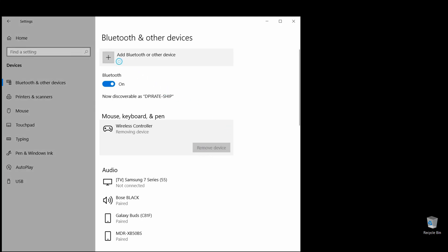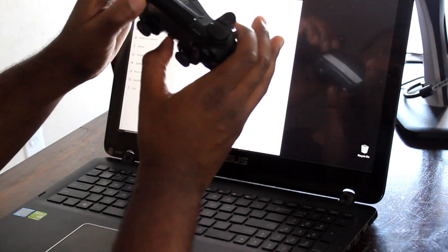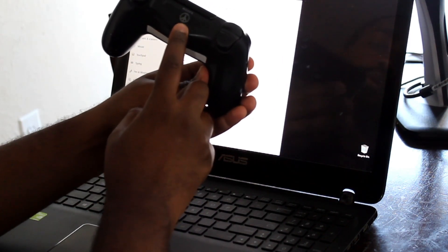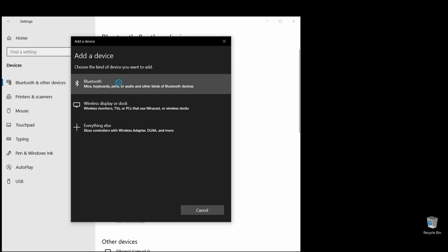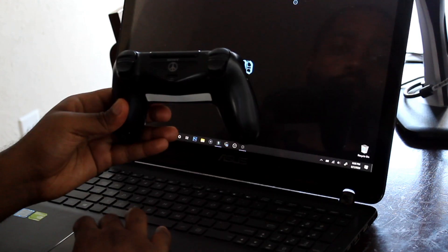Xbox controllers have one designated button for pairing mode, but on PlayStation 4 controllers you have to hold down the PlayStation button and the Share button at the same time until the light starts blinking. This should work with newer controllers as well — I'll leave that information in the video description. Select the first Bluetooth option for PlayStation remotes; the third one is for Xbox remotes. Once your Windows computer finds your PlayStation remote, you'll see it listed as 'Wireless Controller' and you're done.